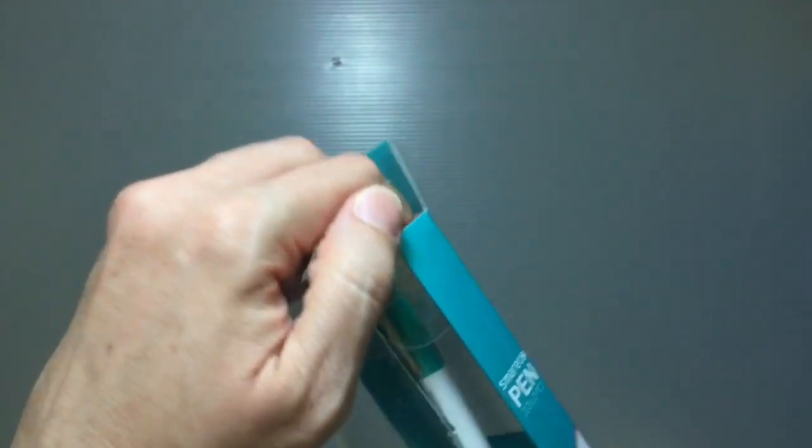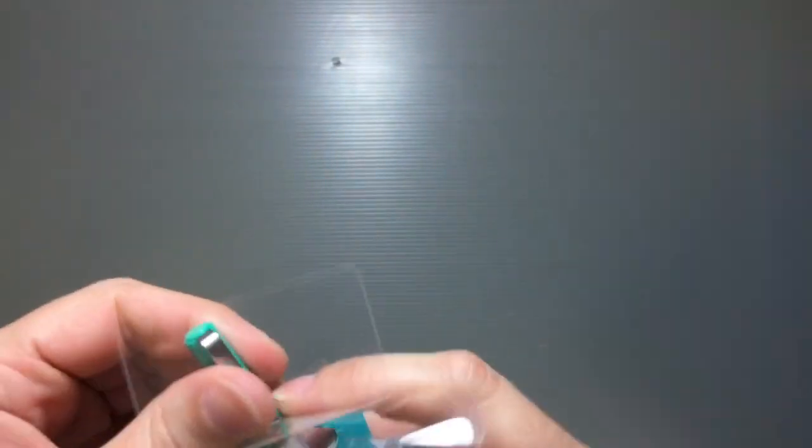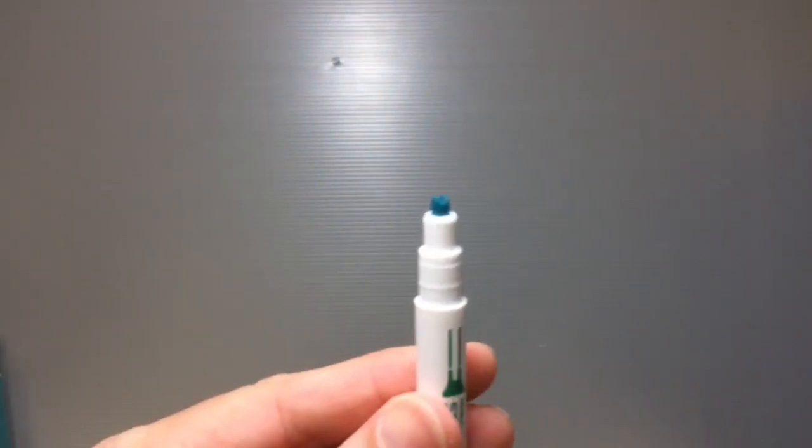I'll show you how it works. It's just a pen — basically like a highlighter pen that has two heads, so it creates a double line. You can kind of see that there.